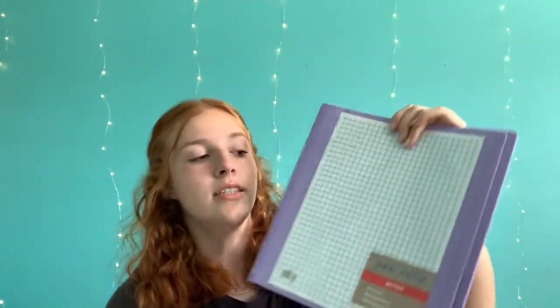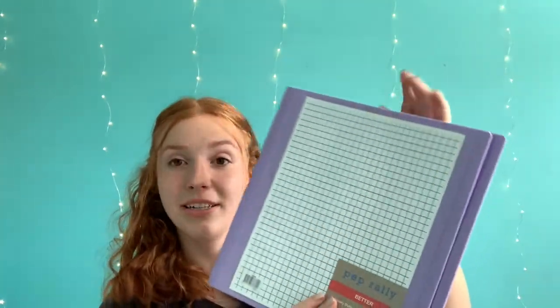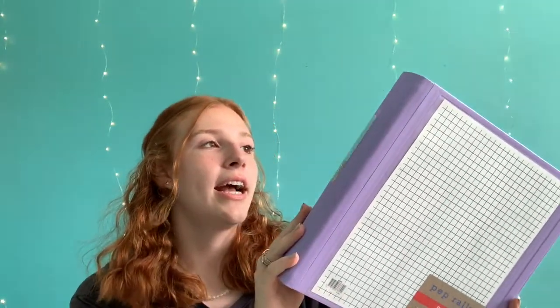The next thing I have is this Pep Rally Better Binder from Staples. I went to Staples and Walmart and I had to get one of these because my science class is going to be pretty rigorous and it's going to require some sturdiness. So I went ahead and got a sturdy binder for that.